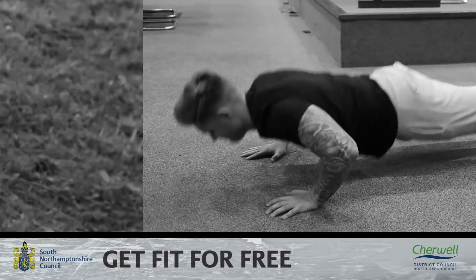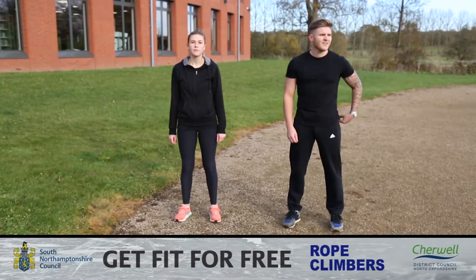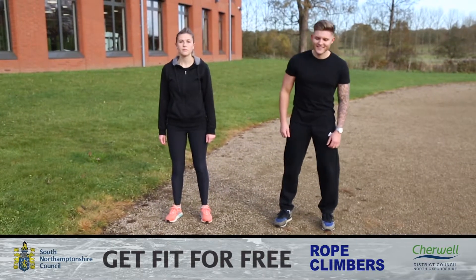Welcome back to another get fit for free video where today Tom and Naomi are going to be demonstrating rope climbers. This is another great exercise you can do in limited space. Start standing with your feet shoulder width apart and your hands by your side.